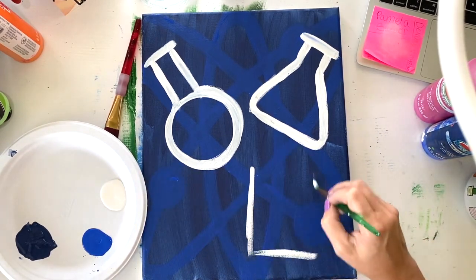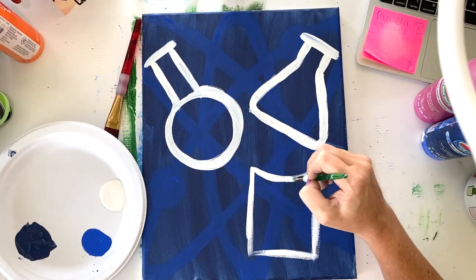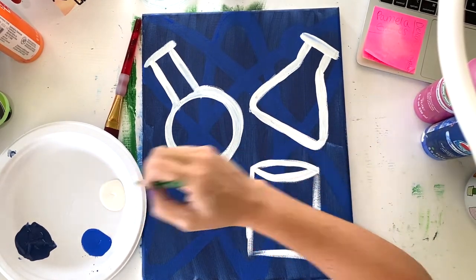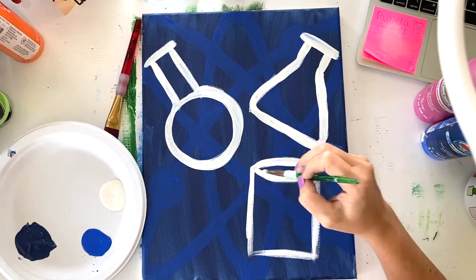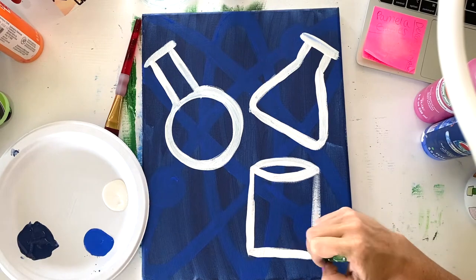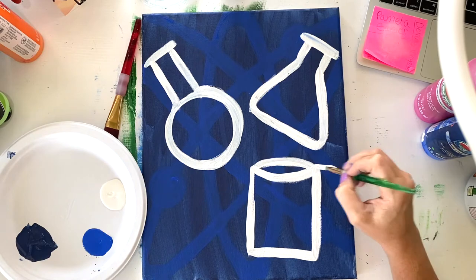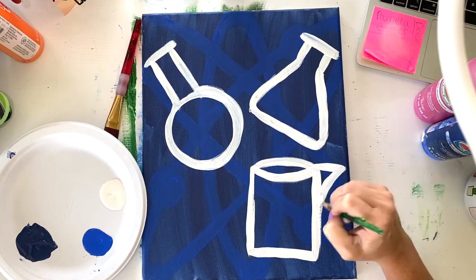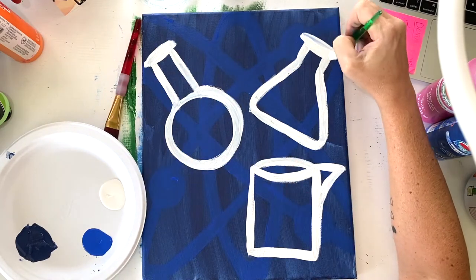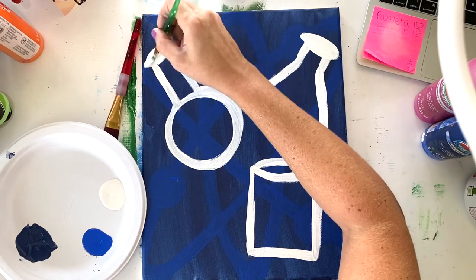The third beaker is going to be a rectangle, so just start with a rectangle. The top of this one can be a curve because it's a nice big opening — curve down, and then above curve up. That'll make it look more like a cylinder. Clean up your lines and then give it a little spout, just a triangle popping off the side. I'm going to make the tops of my other beakers kind of like an oval or football shape, just to make them look a little more three-dimensional.